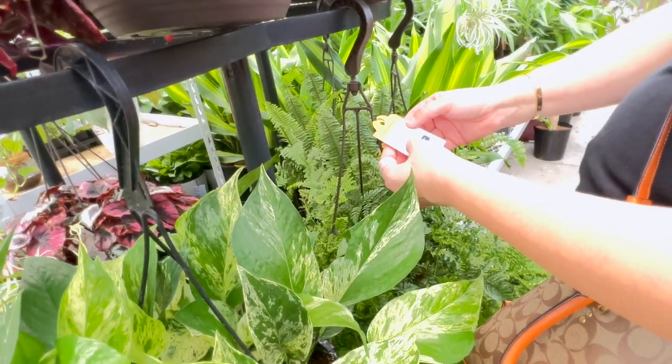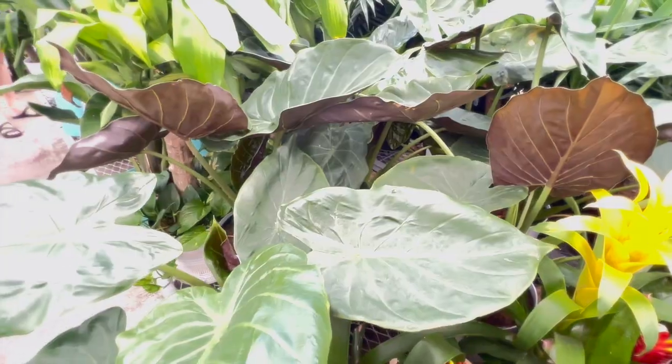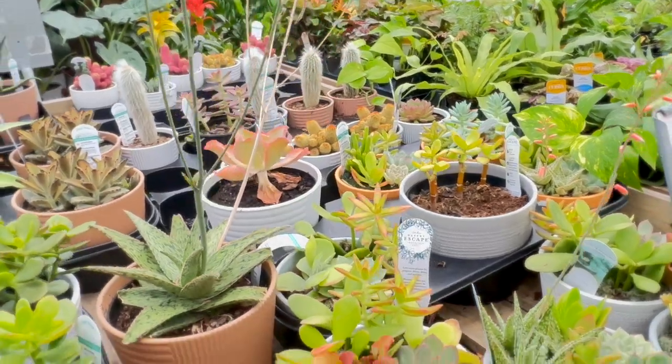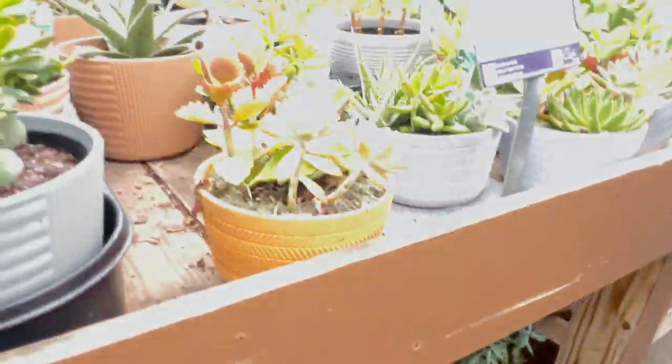Oh my goodness, mommy look! Look at the bottom, they're so cute! Looks like a me from mine in that one.